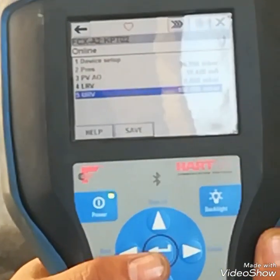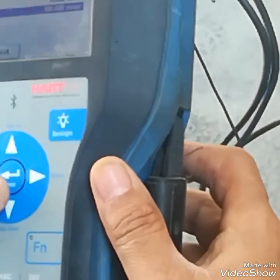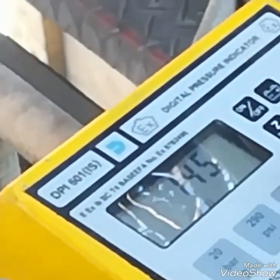At 100 mbar it will be 20 mA. I will check the calibration — at 100 mbar it is showing the correct value of 20 mA, as you can see. At 100 mbar it is showing 20 mA.